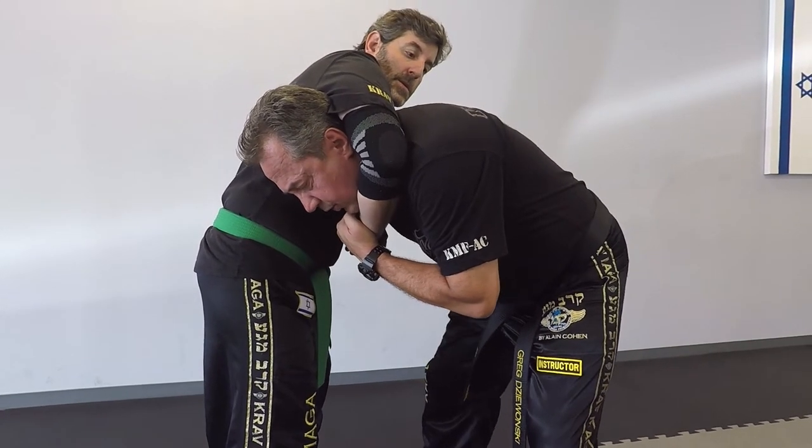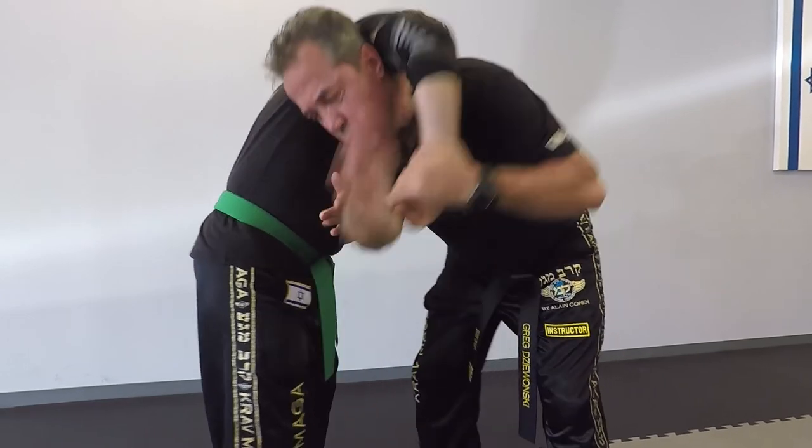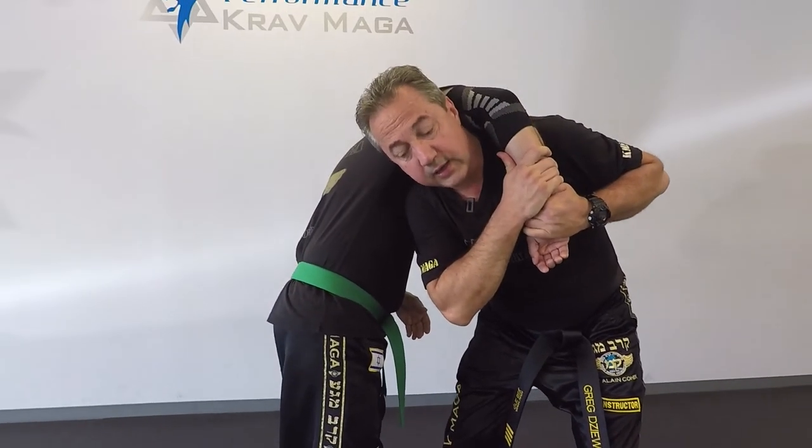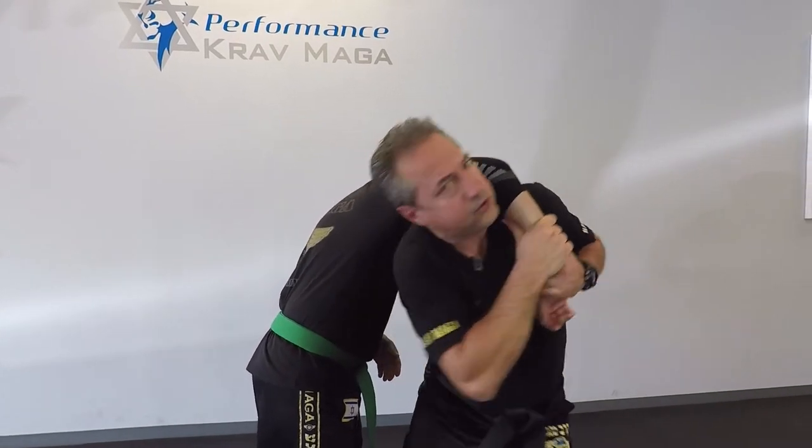After that I'm gonna hit to the guillotine — one, two — and the last one I'm gonna hit through his hands so I can release. Then I'm gonna bring his forearm to my body and turn.